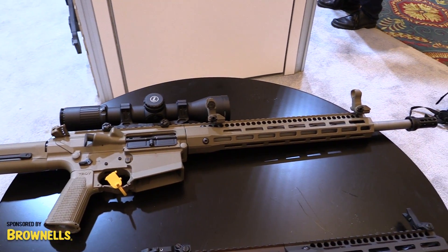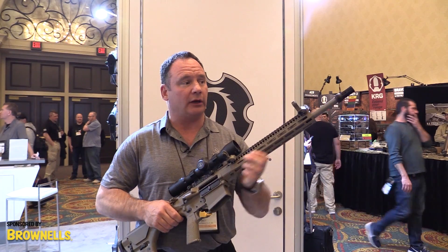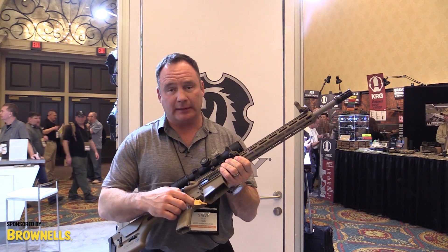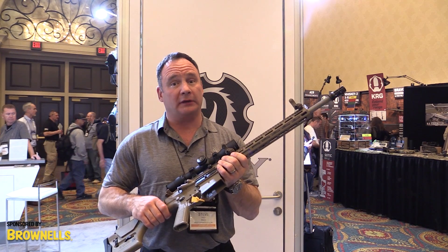This is the DMR variant with an 18-inch barrel. We've teamed on all of our high-end rifles with Ballistic Advantage for barrels, OSS for suppressors, and CMC for all triggers. That's been a great pairing, and these guns shoot phenomenally.